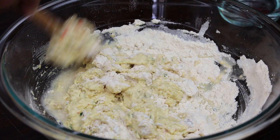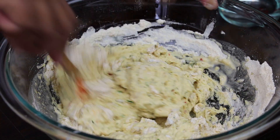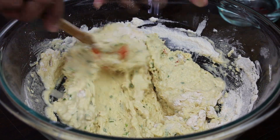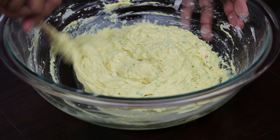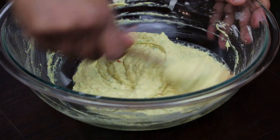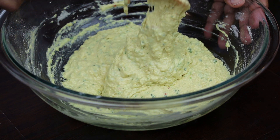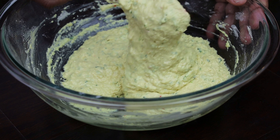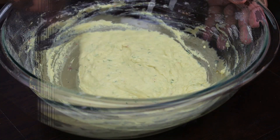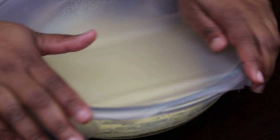You'll see I'm adding in my water, and once it comes together into a nice thick consistency like this, stop adding and mix it well for about five to eight minutes. See that nice and thick — go ahead and cover it and allow it to rest for 30 minutes.